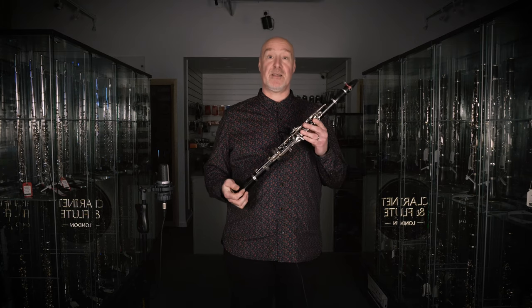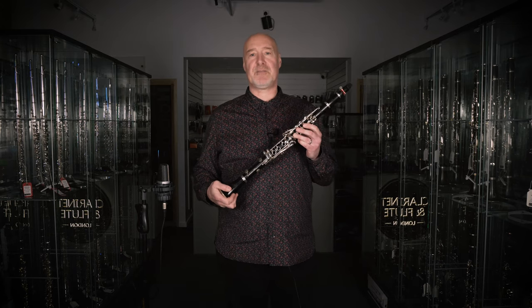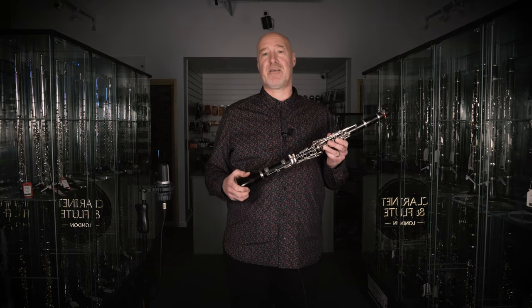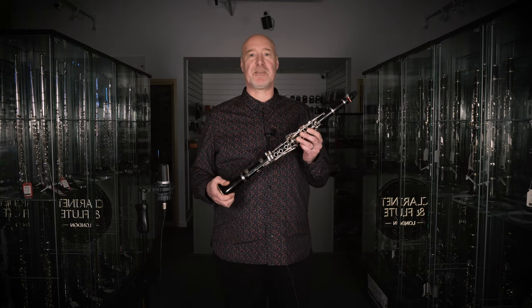In another video you'll hear how this model developed into the SE artist model, an accolade given by Yamaha to what they considered to be their absolute best instruments — and they know a thing or two about clarinets, having designed and manufactured them for nearly half a century.